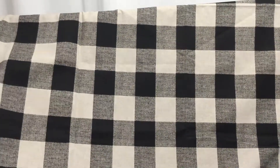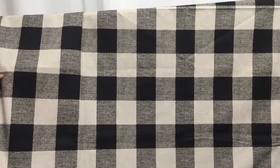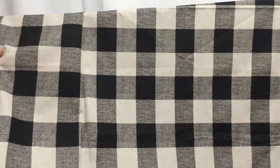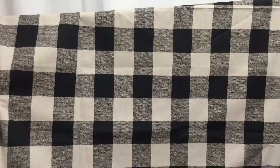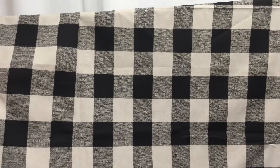It would be great upholstery fabric. It would make wonderful curtains, throw pillows. Bags would be very popular. This sort of buffalo check is very popular.